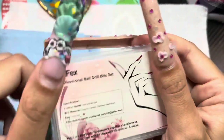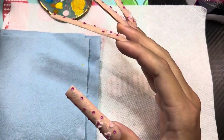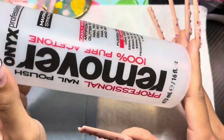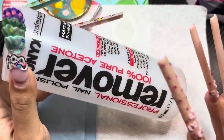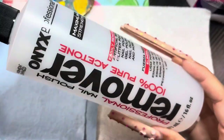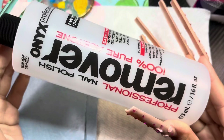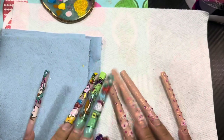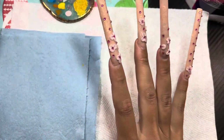You're going to want 100% acetone — the brand doesn't matter, as long as it's 100% acetone. I usually just get it from Walmart because it's really cheap. I just buy whatever's cheapest.